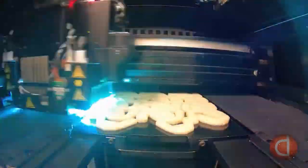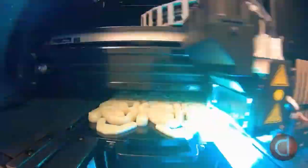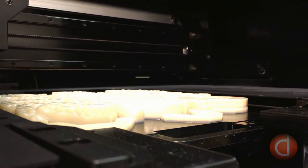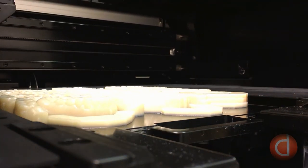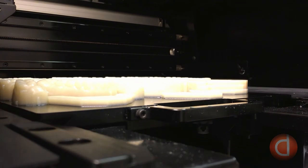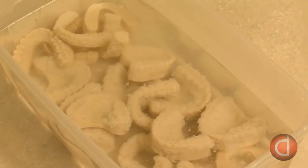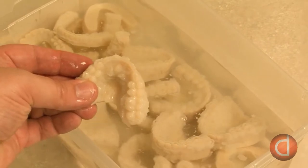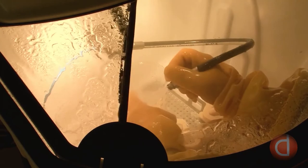A 3D printer builds dental models by stacking approximately 750 layers of material. This process takes about four and a half hours because each layer is about one-third of the thickness of a sheet of copy paper. The printer uses two materials: a resin which makes up the physical model, and a support material which keeps the model from shifting during printing and provides structural support. The support material is water soluble, so once the models are printed they are soaked in water for 10 minutes and the support material is removed using a special pressure washer.